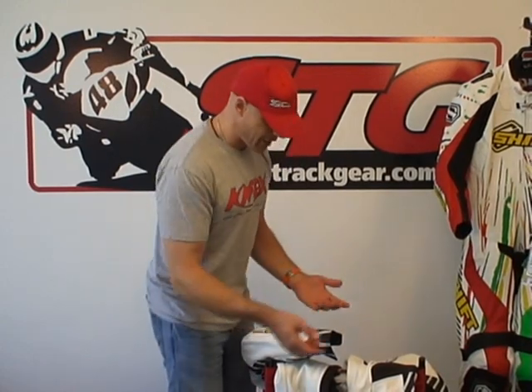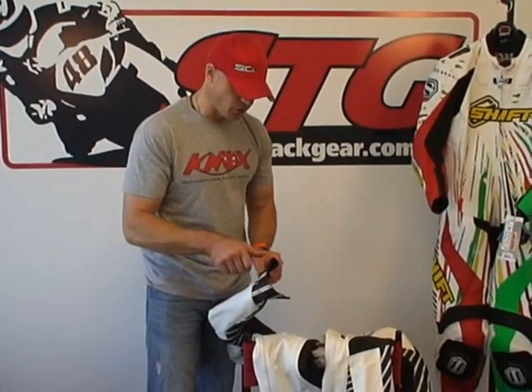Brian Vannegan from STG, and we're going to do part two of the Shift Vertex one-piece suit. We're going to take this bad boy apart and give you a look from the inside out — the nuts and the bolts.